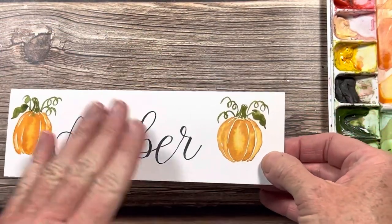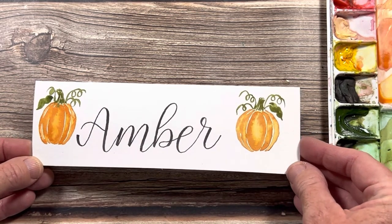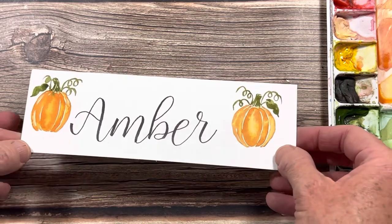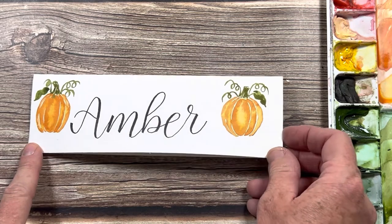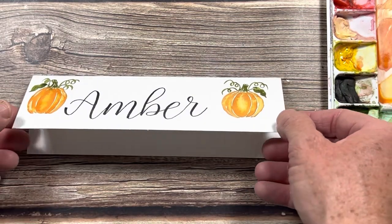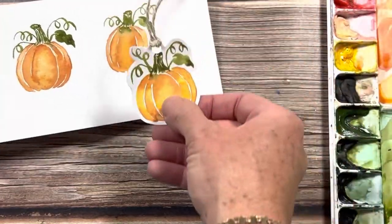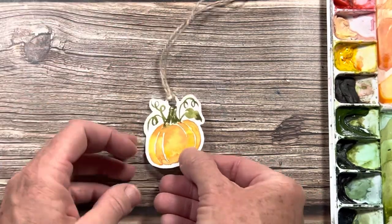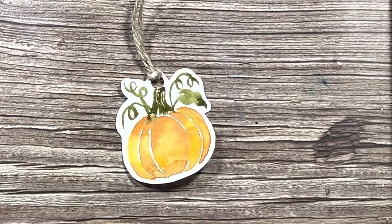My daughter's name is Amber so I just wrote her name. I'm using my Tombow brush pen with a hard tip to write the name. You just take this little card, flip it over, and fold on that scoring line — and then you have a cute little card for a Thanksgiving place setting. Those pumpkins are super simple but they turn out really cute, and you can do all kinds of projects with them. You can turn the others into tags just by cutting them out, adding a hole and some string — a cute little tag for Thanksgiving goodie bags or gifts.